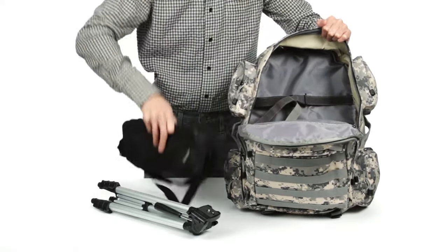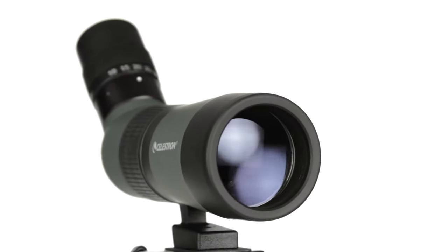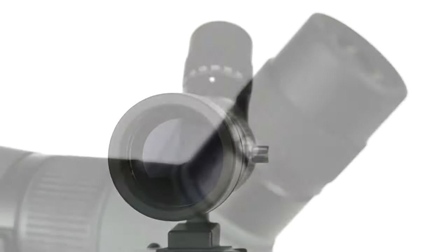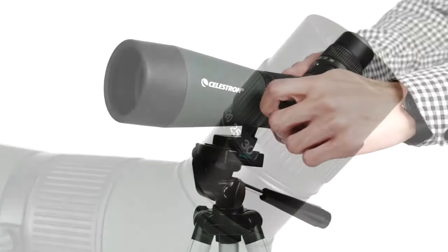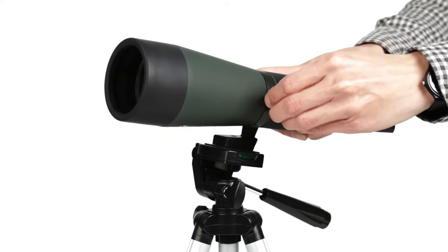But with the LandScout, you don't just get convenience — you also get great optical performance. Fully coated optics and BK7 prisms provide bright, sharp images, while a 30x zoom eyepiece brings you close to the action. You can also rotate the eyepiece 360 degrees for the optimal viewing position.